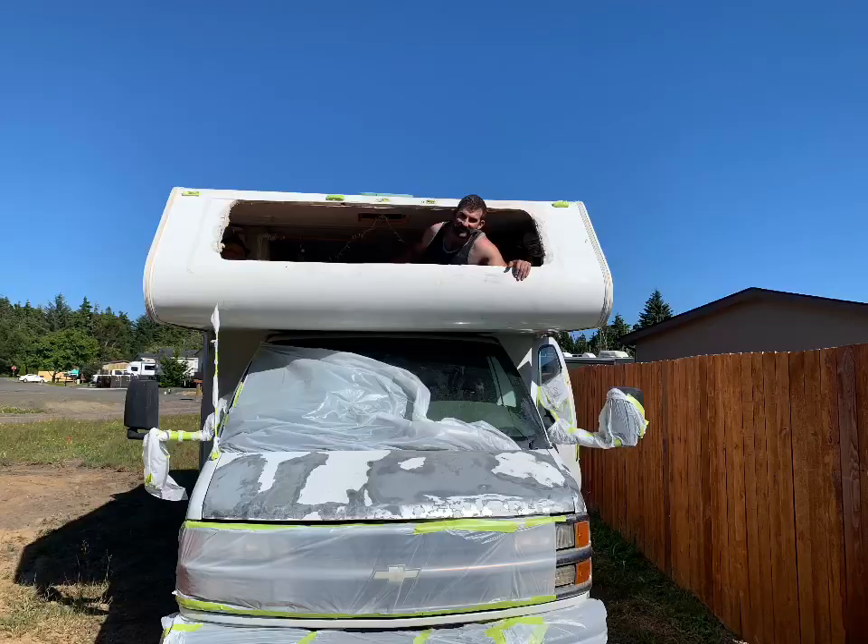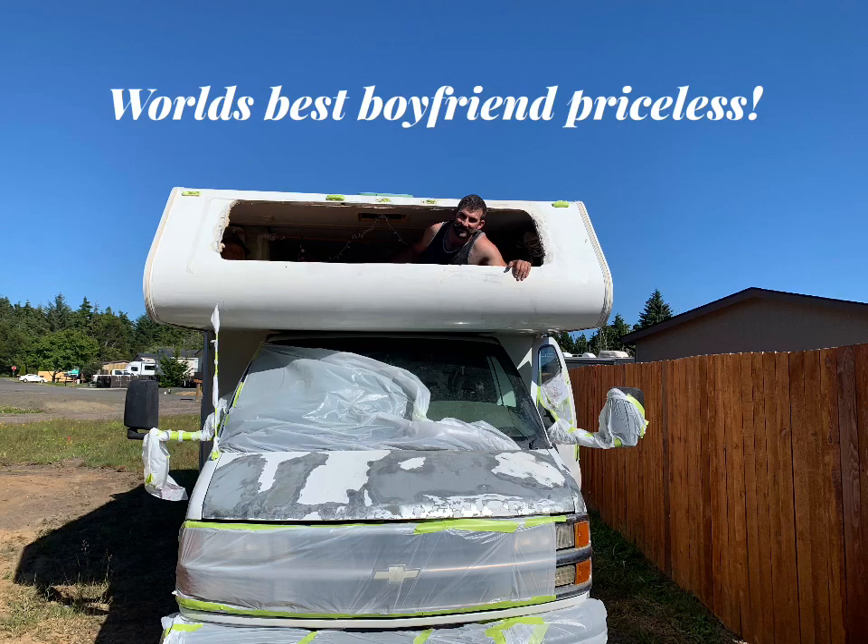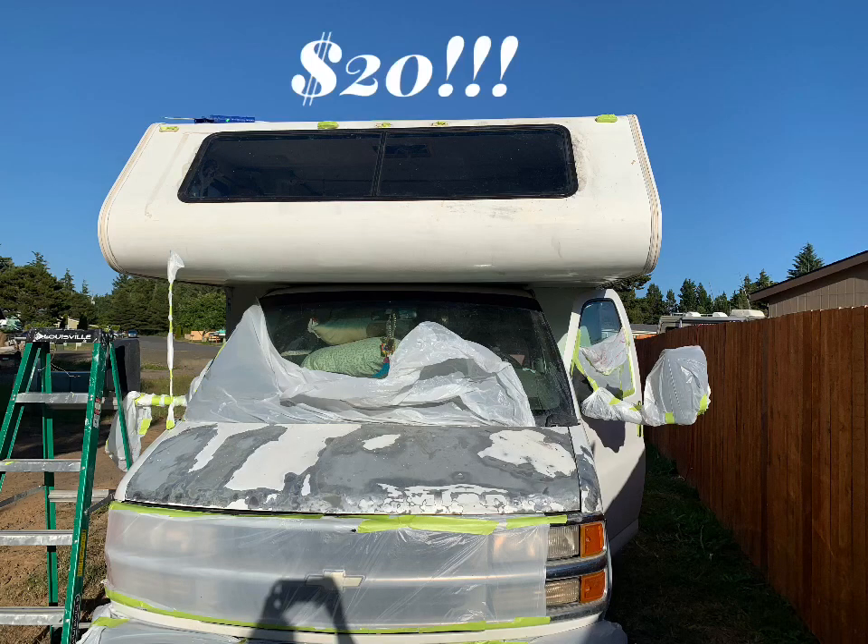This beat spending $900 on a new window. It was $20 at our junkyard. Took a little bit of ingenuity, but we got it in there and it looks fantastic.